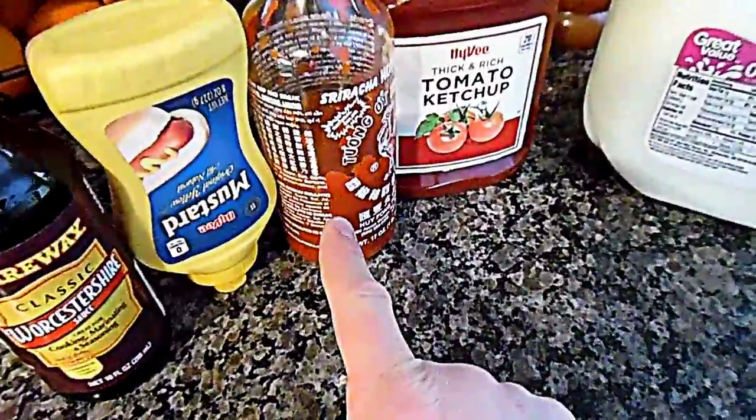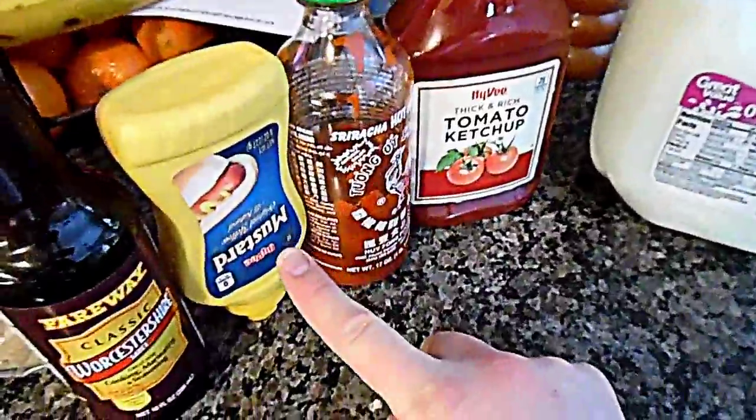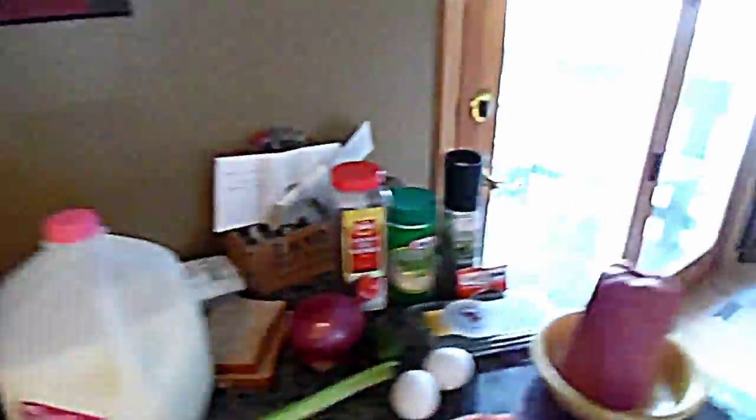Here's what you're gonna need for the sauce: brown sugar, some Worcestershire, some mustard, some sriracha or any kind of hot sauce, and some tomato ketchup. It doesn't have to be Hy-Vee ketchup or Hy-Vee mustard or Fairway Worcestershire.